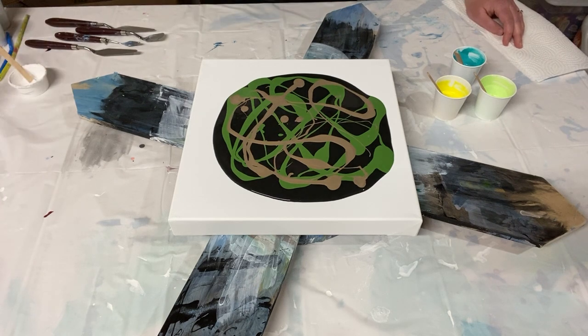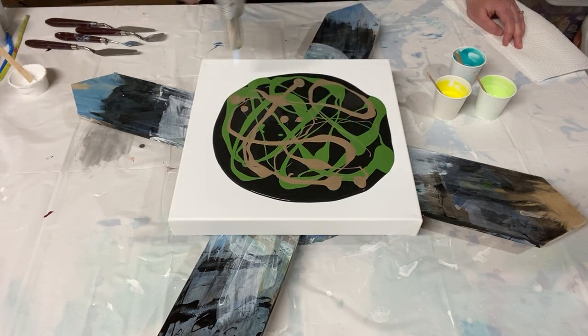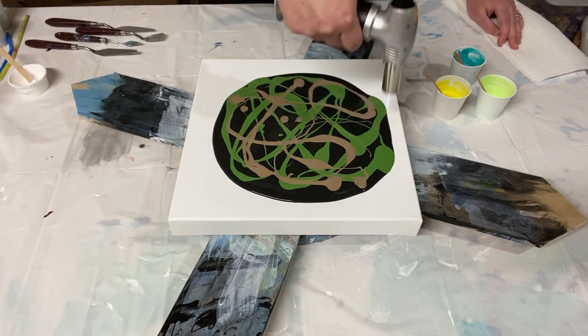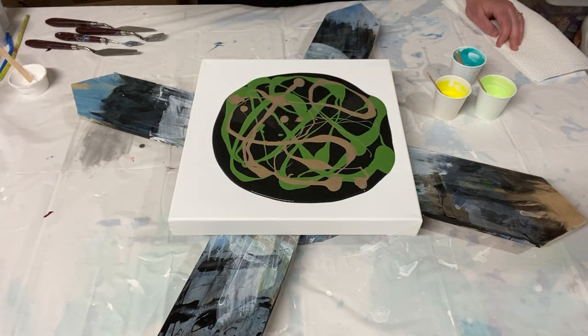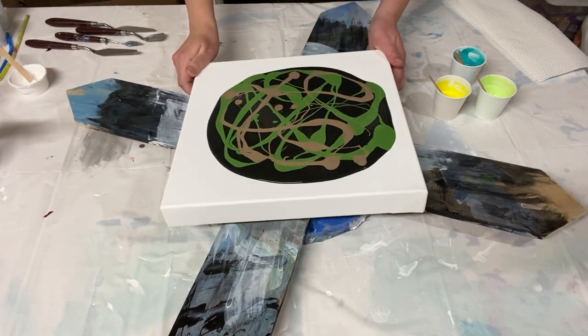I'm really excited to make this piece. I'm just popping some more air bubbles because house paint is quite thick — even with the Floetrol mixed in it can hold on to a lot of air bubbles, and I don't want those showing up in my finished painting.